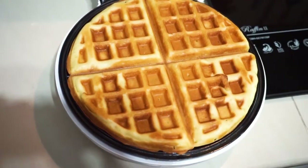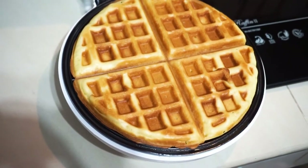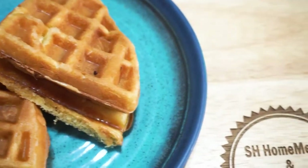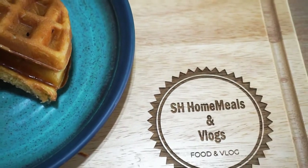Hi guys, welcome back to our channel. Hope you are all doing good. If you are new to this channel, don't forget to subscribe and join us. In this video, we are going to make waffle. Watch until the end of the video to get my mom's full recipe.